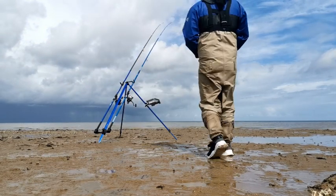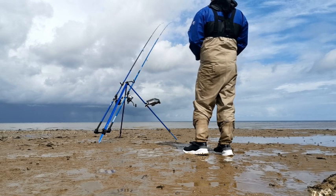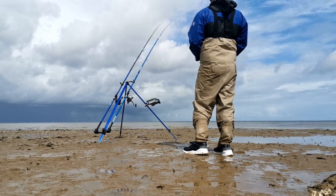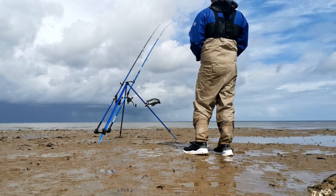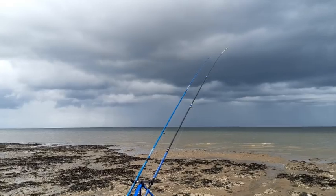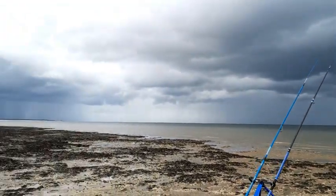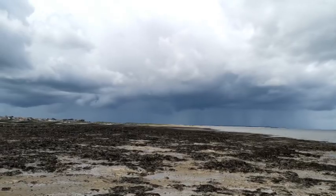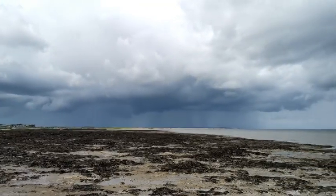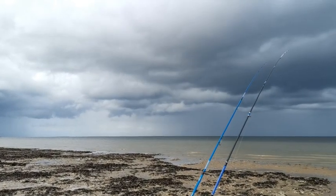Just turned the camera off and the big rod just started nodding. The rods are out for the last time I think — it's flooding in quite quick. I may have missed what's in front of me but I'm not going to miss that coming from the side. I don't know what to do. It is absolutely tipping it down. Let's just hope I get a fish to make it worthwhile. Please.